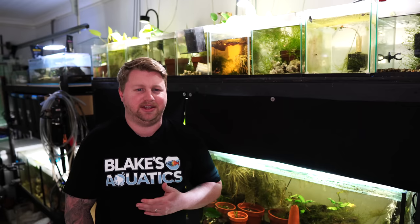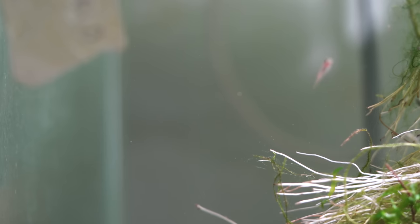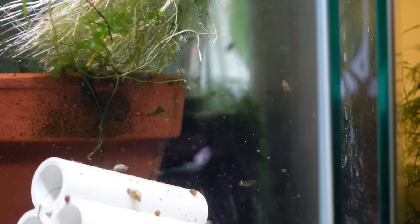Next to that is my Emerald Rasbora growout tank, which is the same principle — just one tank to grow out some fry. Those guys are extremely elusive though, so I've got minimal footage, especially when a big black camera is in front of the tank. They just scuttle right to the back of the aquarium, but there are about 15 to 20 in there that I'm aware of.